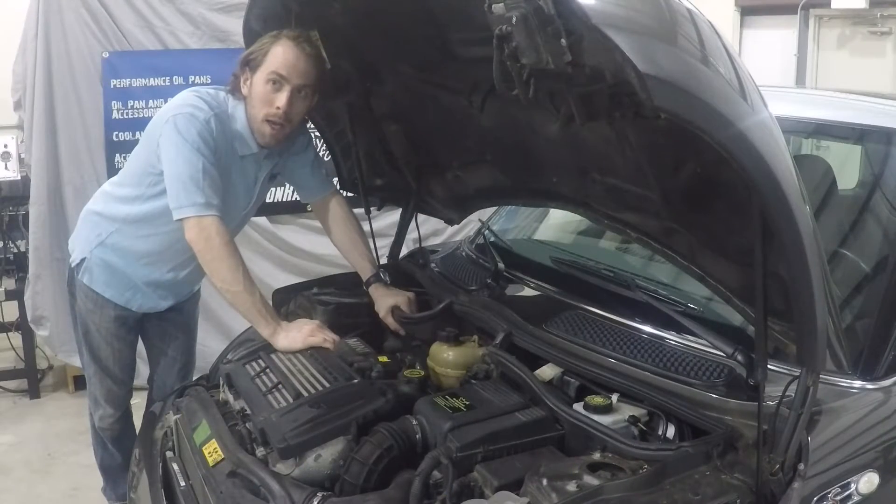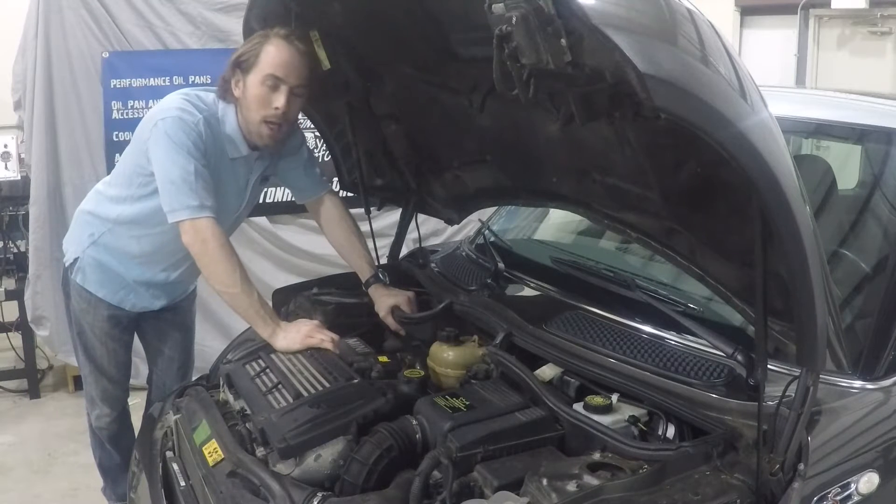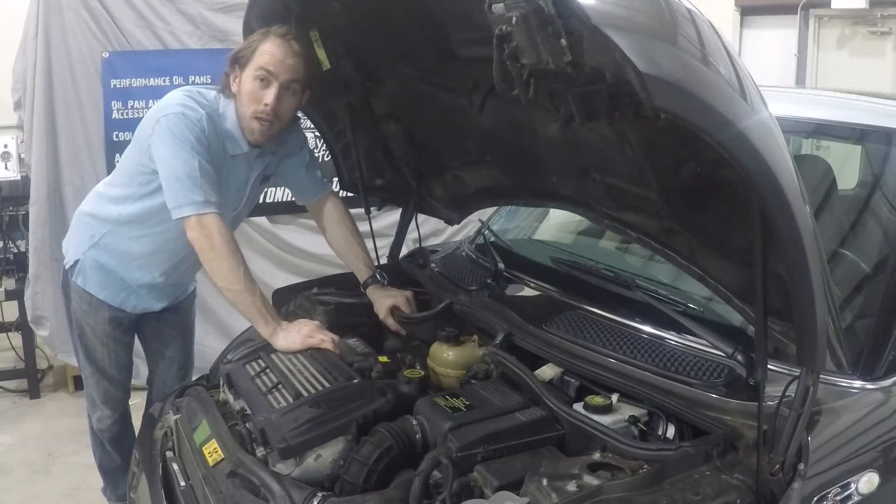Today we're going to be installing CAN Racing Products fabricated aluminum coolant tank and power steering tank for the 2002-2008 Mini Cooper.